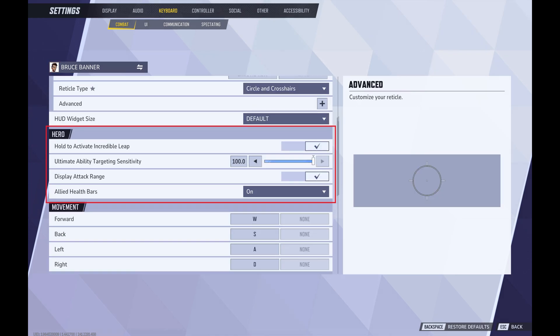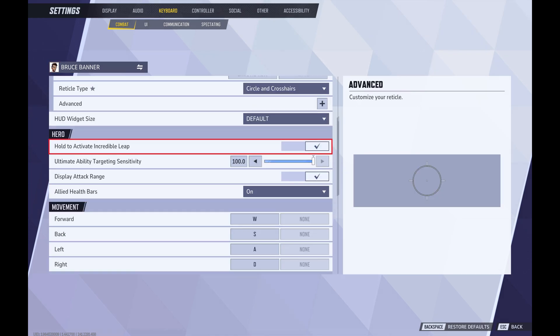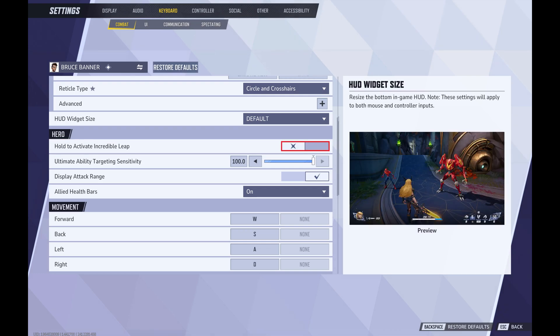Step 7. Navigate to the Hero section, and then click to toggle off Hold to Activate Incredible Leap. Going forward, Hulk's Incredible Leap feature will be activated with a single press.